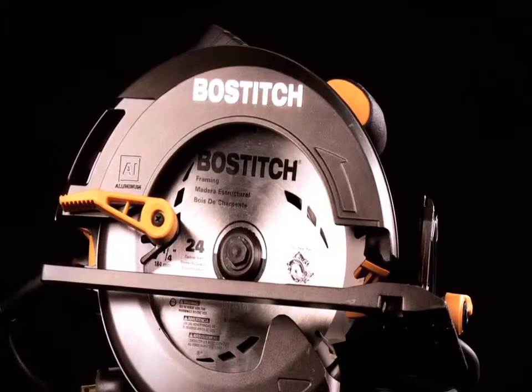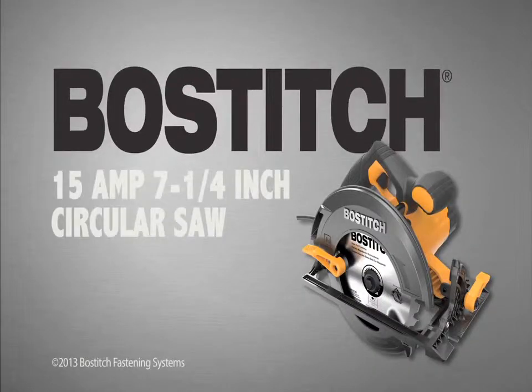the Bostitch 15-amp 7-and-a-quarter-inch circular saw delivers the power you need to get the job done. Bostitch — designed for the professional, built to last.